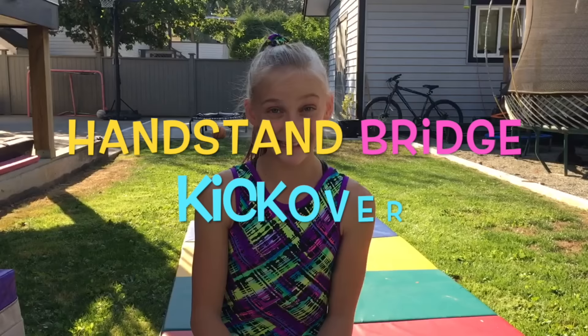Hi guys! It's Krista and this week's theme on Solid Gold Gymnast is Tutorial Week! So I'm going to show you guys the skill that took the longest to learn, and that is Handstand Bridge Kickover. So let's get started!